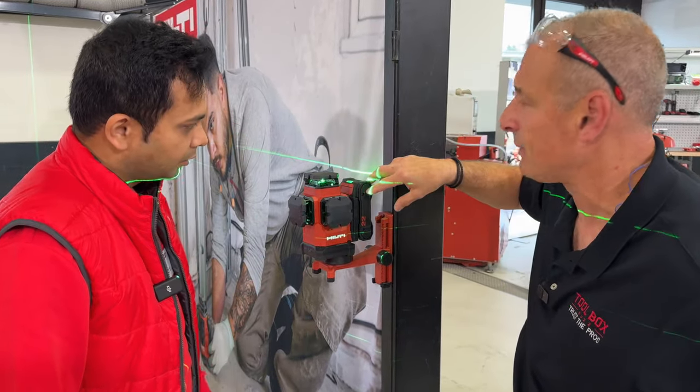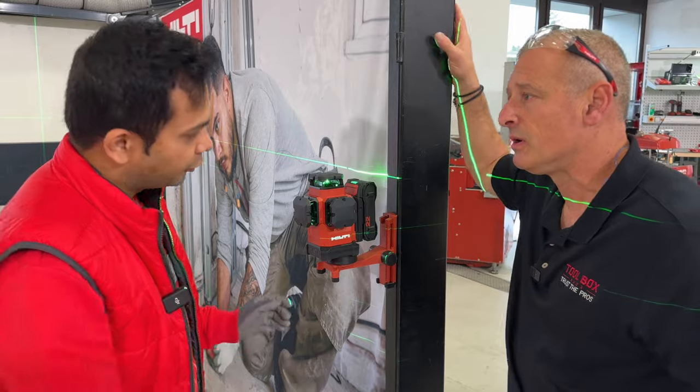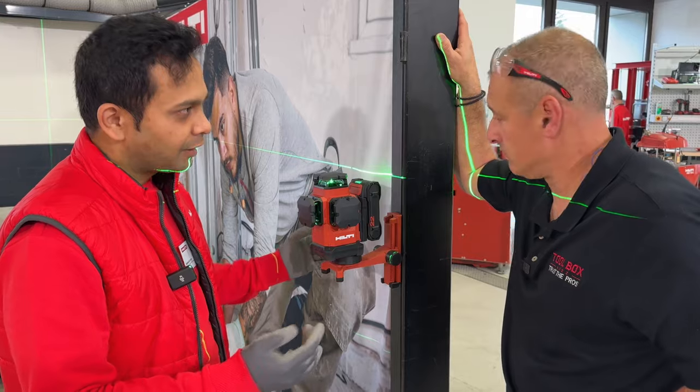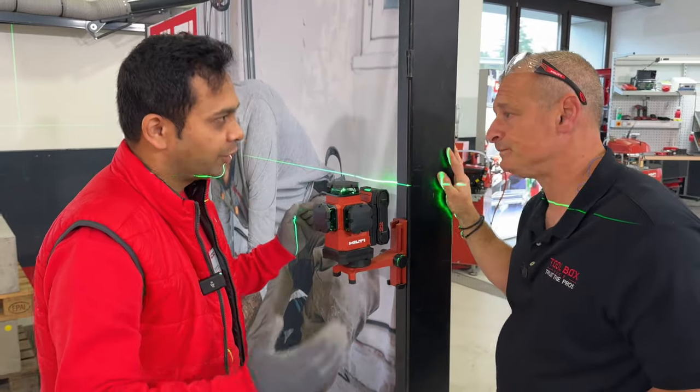What kind of run time will this little battery give this laser? With the small battery — the 55 battery — you get 15 hours of run time. And the 85 battery gives 24 hours of run time.